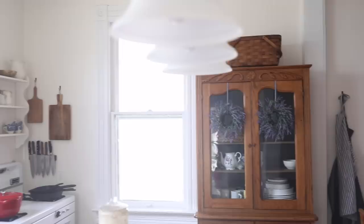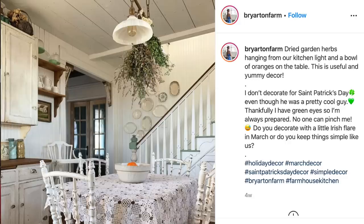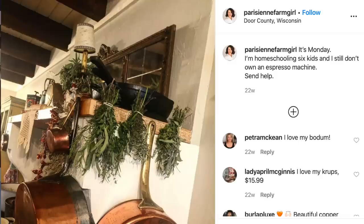The sixth idea for farmhouse wall decor is dried flowers and herbs. I love to hang bundles of herbs in the summertime — right now I have lavender hanging in the kitchen. I've also made wreaths with dried flowers and herbs. My friend Sarah Jo over at Briarton Farm hangs beautiful huge bundles of herbs in her kitchen, and Parisian Farm Girl also has great inspiration for hanging these natural bundles.